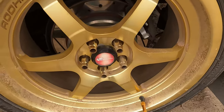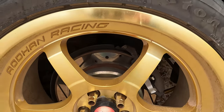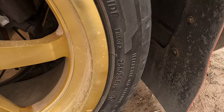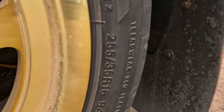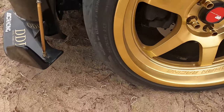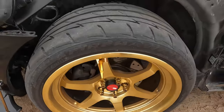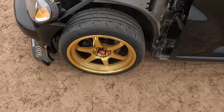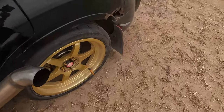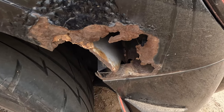The wheels I have are Oat Hands A8 — AH-08. On the rear, the tire size is 255/35/18. They are Oat Hands, 18 by 10.5 in the front and 18 by 9.5 in the back — a little weight reduction.